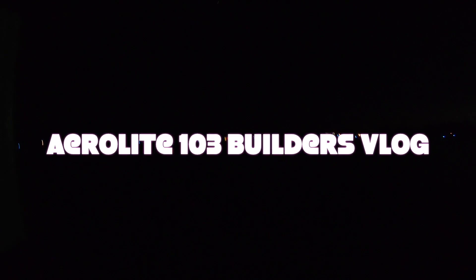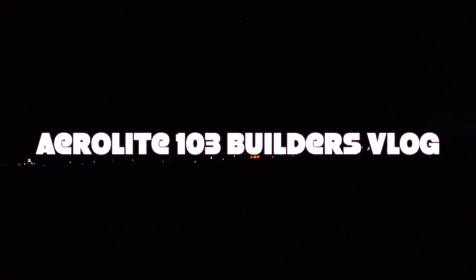Hey everybody. I made a mistake on the last video — obviously you only got a short clip. I'm still learning the editing program. Well, here's the rest of it.